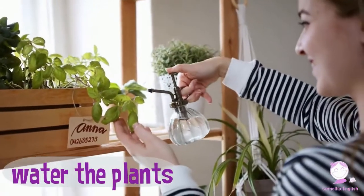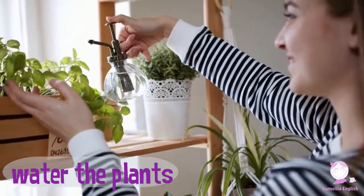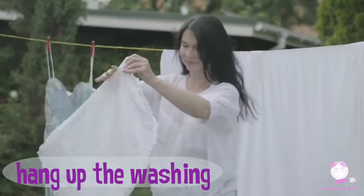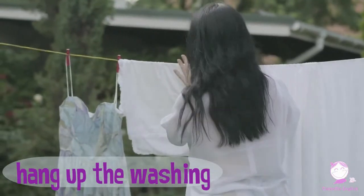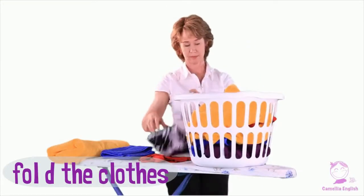Water the plants. Hang up the washing. Fold the clothes.